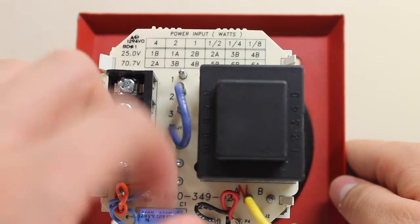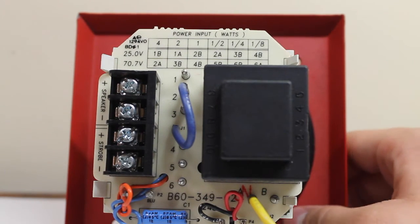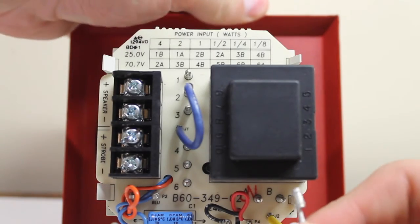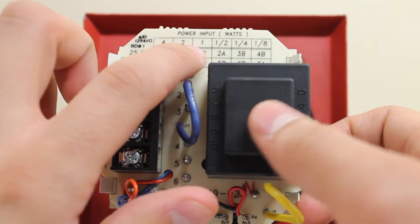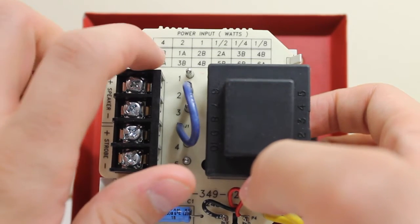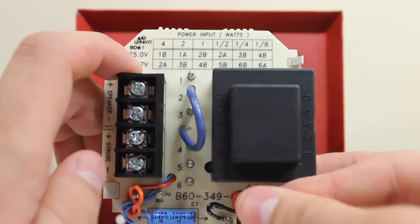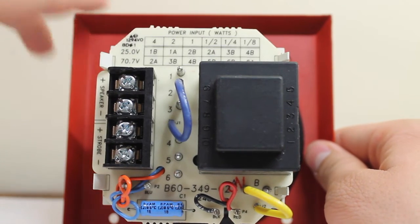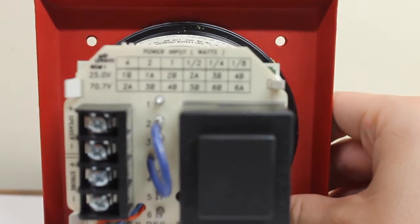If I pull wire A out and insert it in a different position, and do the same with wire B, that selects a different wattage combination. For example, B2 would be one watt on 25 volts. Looking at the table, there don't seem to be any B2 positions on the 70 volt table, so we'll stick with 1A. Today's demo will be on 2A at 25 volts, which gives us one half watt. You can pause and read the full table if you like.